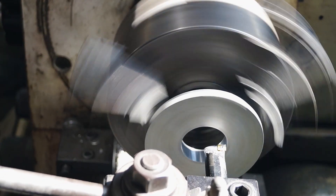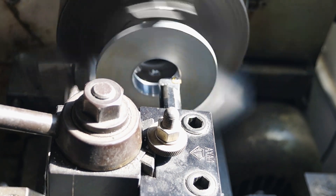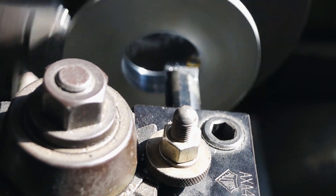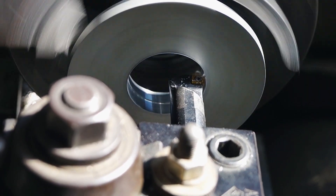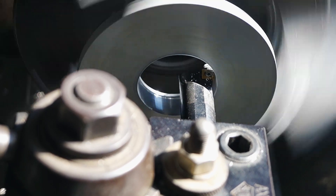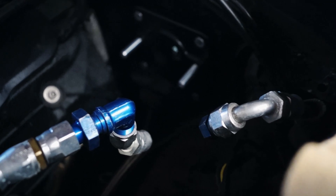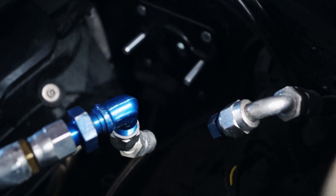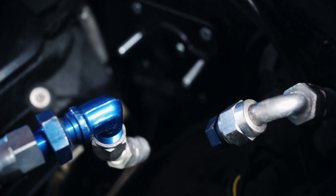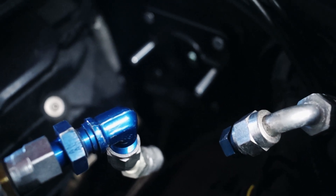Now we're jumping over to the lathe where I start machining an adapter assembly for the brake master cylinder so I can run the style that was already on the car. This worked out really well — I only had to make a few alterations to the parts that came with the kit. Now I have the firewall adapter installed and the AN lines for my hydro boost have been capped off so I don't make a mess.